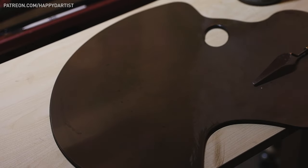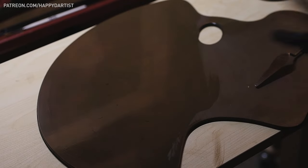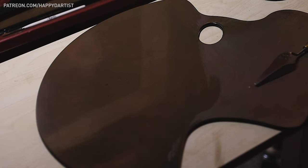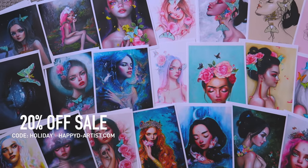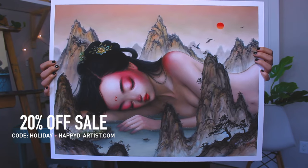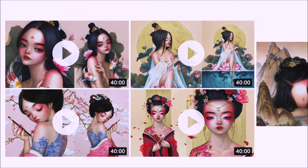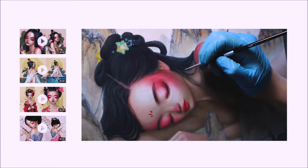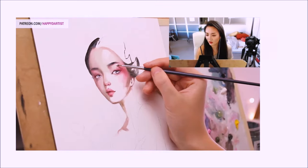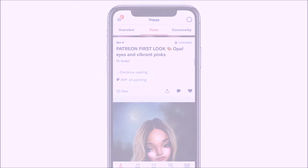That wraps up today's video — thank you all so much for watching, I hope it was useful. If you'd like to see a longer, more thorough version of this tutorial along with hundreds of hours of painting tutorials, check out my Patreon at patreon.com/happydartist. My eternal never-ending sale is still going on in my shop — enter the code 'holiday' at happyd-artist.com for 20% off prints and originals. My Patreon also includes exclusive video tutorials, step-by-step photo tutorials, live streams, podcasts, and even surprise art gift boxes.